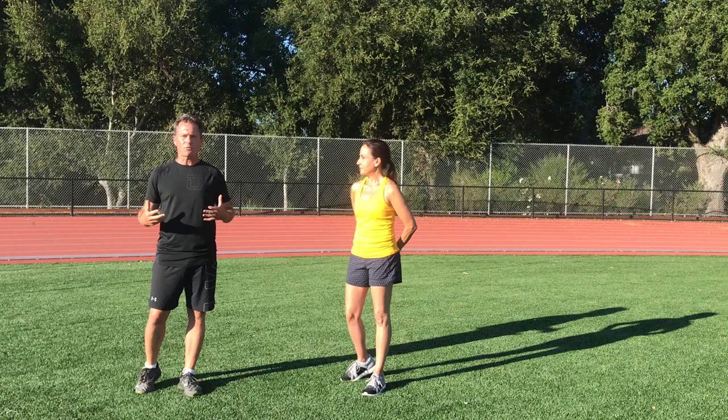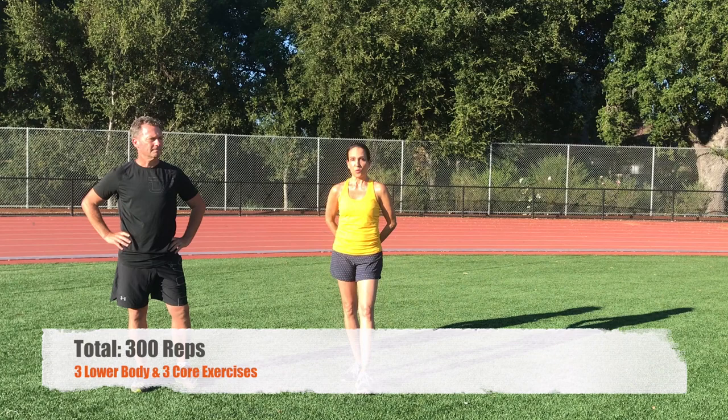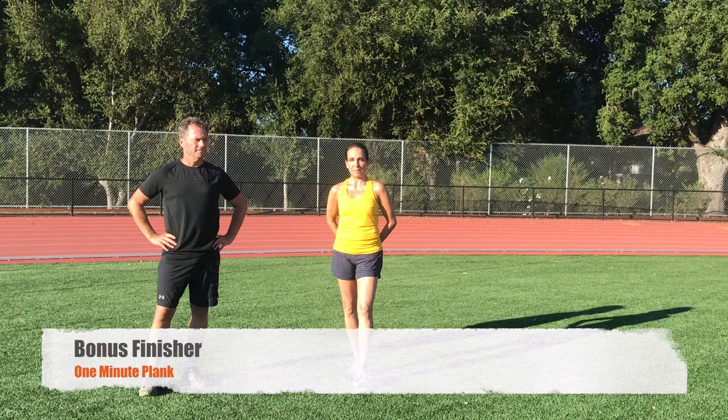In our 21-day challenge we have six exercises. Each exercise we want you to do 50 reps for a total of 300 reps. We have three lower body exercises, three core exercises, and we're going to finish with a one-minute hike.